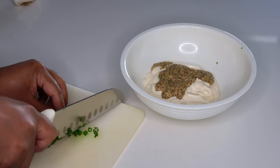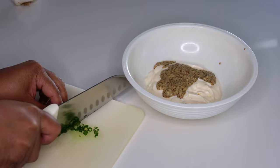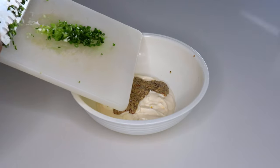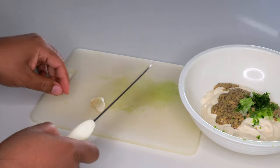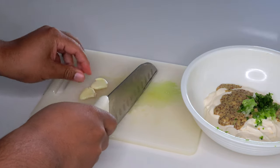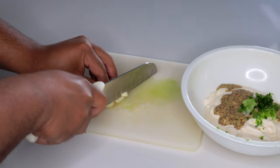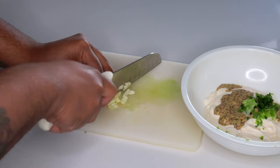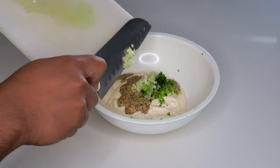Then we're gonna cut up one whole sprig of green onion and we want them thinly sliced. We're gonna add that onion in there. Then depending on how big the clove of garlic is, you might need one to two. I'm probably gonna use two because I like garlic. I'm gonna have to chop this garlic up because I broke my garlic press. Just chop it up real fine, and once you got your garlic all chopped up, go ahead and put that in.